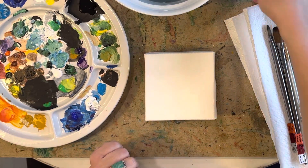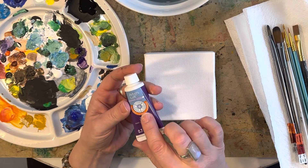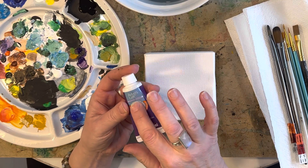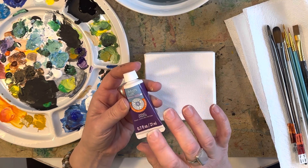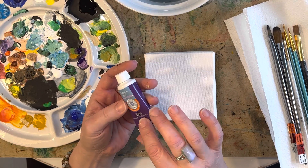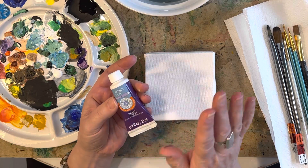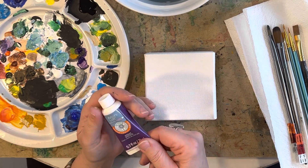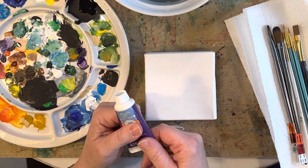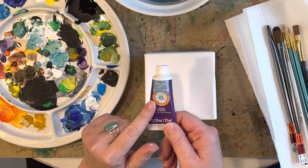I've got my acrylic paints here. I'm using the Artist's Loft brand — this is just a student grade paint. It's not a very good paint but it is budget friendly. I picked these up at Michaels. For the amount of money you spend on these, the paint is just fine, but if you want a better grade paint I would recommend Golden paint — it's a little bit thicker, creamier, and brighter.